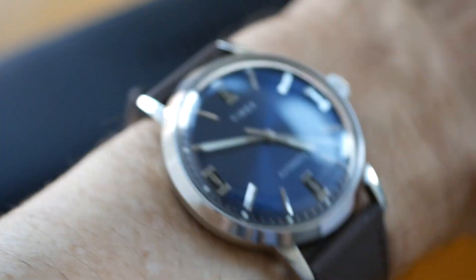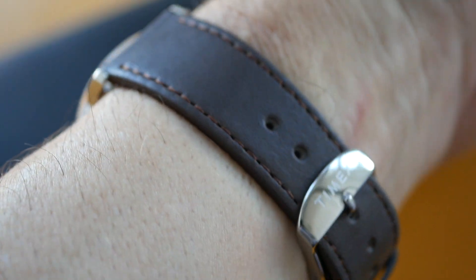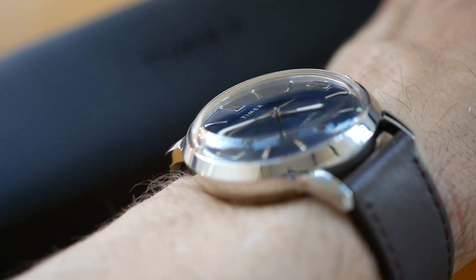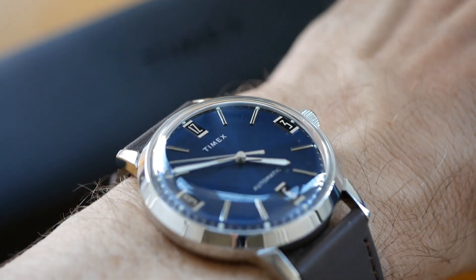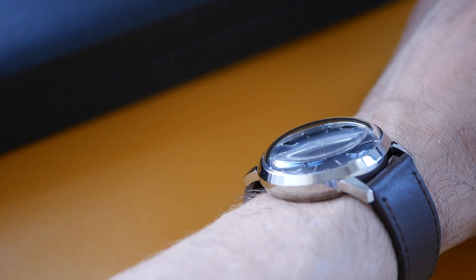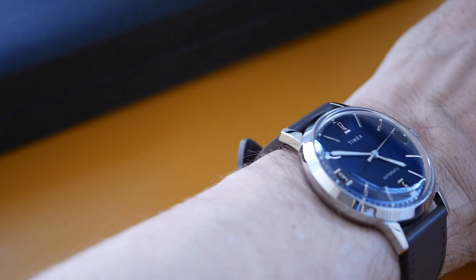So I'm going to put it on the wrist and show you how that looks. Yeah, that's great — it's very comfortable. The strap is wonderful. It sits so well on the wrist and those lugs do curve down and really hug the wrist very well. You can see how pronounced that dome is on the crystal — it looks awesome.